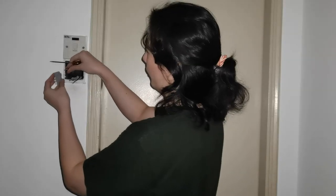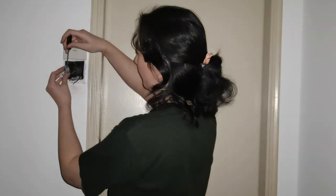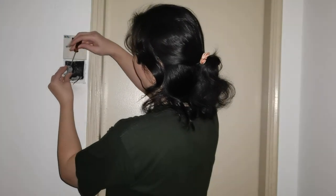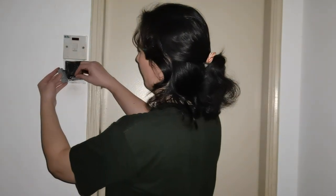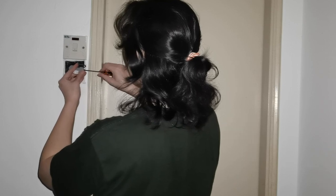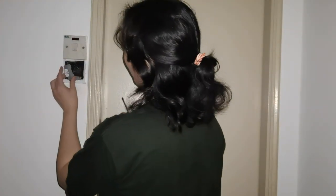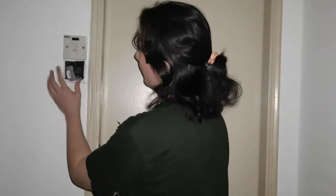We're now going to connect the double wire into the top and use the flat head screwdriver to screw that screw back in. Make sure that it is not able to come out. The same thing happens for the bottom. Just make sure that the wires are secure. Now we're going to put the rest of the switch together and screw the switch into the wall to make sure that it doesn't fall off.